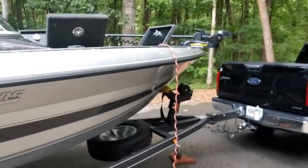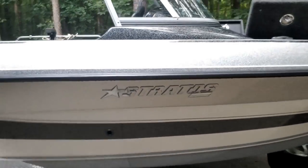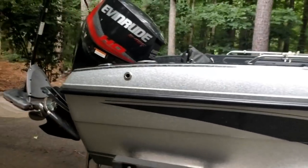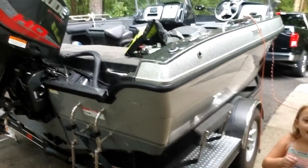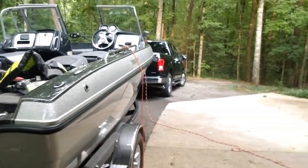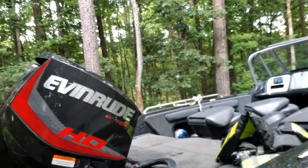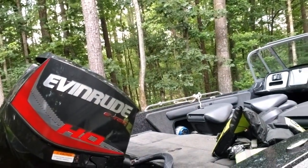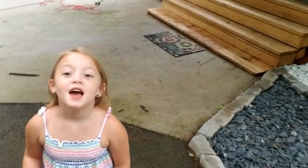I'll show you guys the inside of the boat. I did a video when I bought it. I haven't had a chance to take it out this year so far, so this would be the first time. This is the Stratus 386 XF and it has the Evinrude E-Tech HO 150 on it with a four-blade prop.